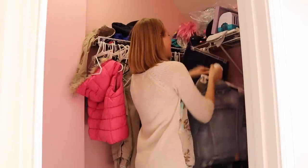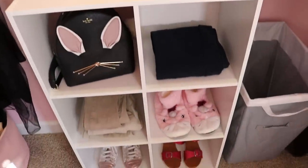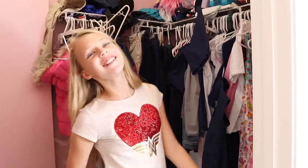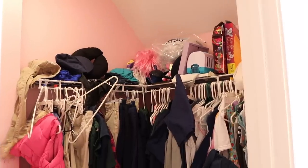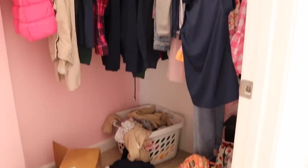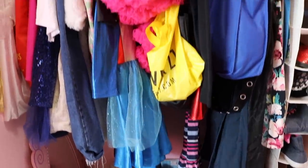Hey guys and welcome back to Do It On A Dime with Katherine. I have heard your cries — you want to see a closet organization makeover on a budget. You may remember my friend Holly from Baby Gizmo when I organized a part of her kitchen. Well she asked me to come back to help tackle her daughter Savannah's closet. I thought this would be a perfect space because it's kind of an awkward shape, she's storing a lot of stuff in here, and kids grow so stinking fast. Plus I've never gotten to do a girls or teen closet, so I was really excited to tackle this project.